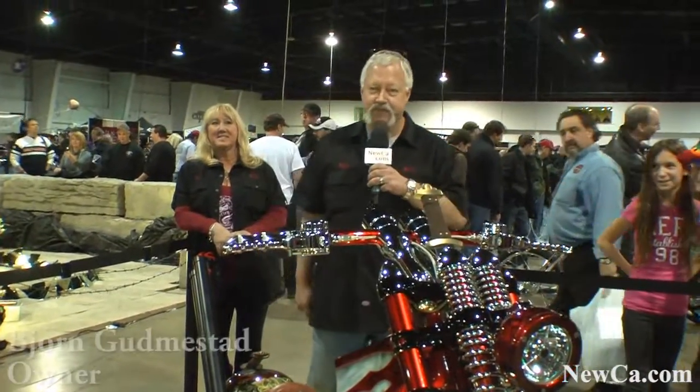Hi, my name is Bjorn Goodmistead. I'm from Phoenix, New York. I built this bike, finished this bike in 2010.